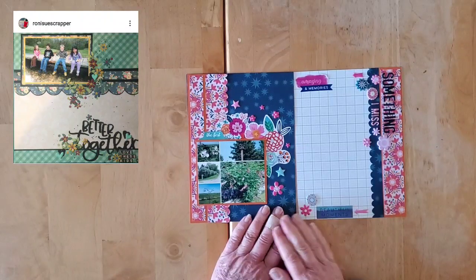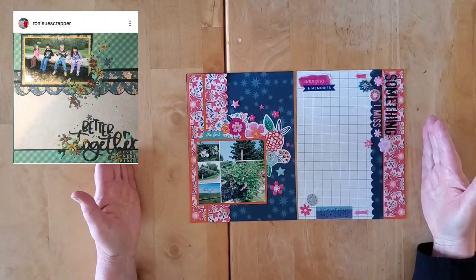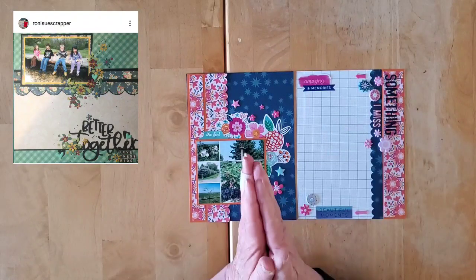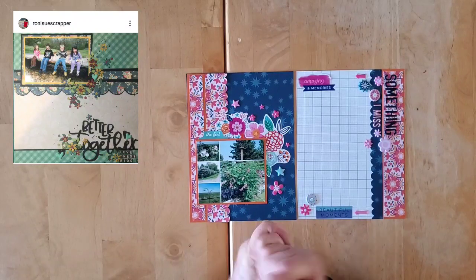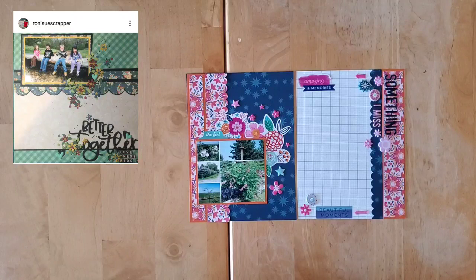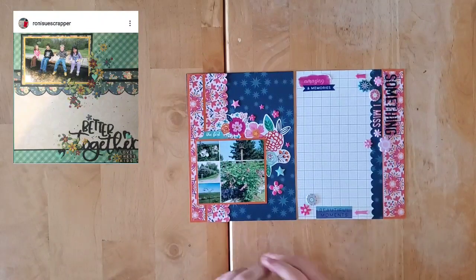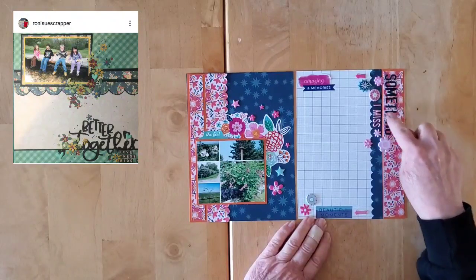The lovely Heba from My Little Journal did the prompts in January — 31 prompts in 31 days. I am spreading it out over the year, as are my friends Amy and Becky. I will have their channels linked down below to their playlist for this specific project.